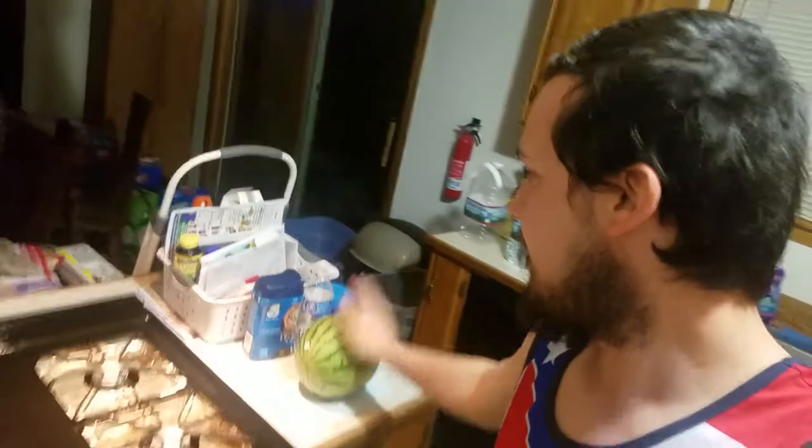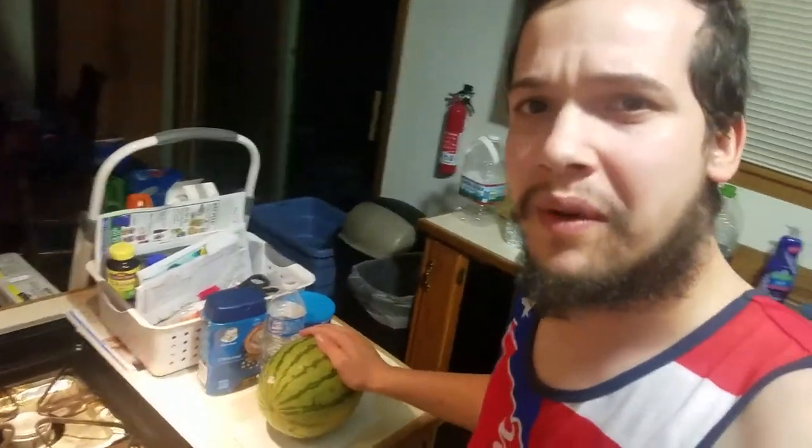We're gonna cut watermelon today. I'm gonna show everybody how to cut watermelon, alright? Now let's get into the business.